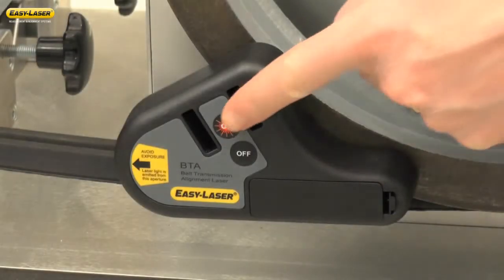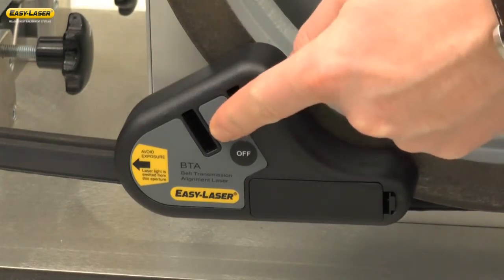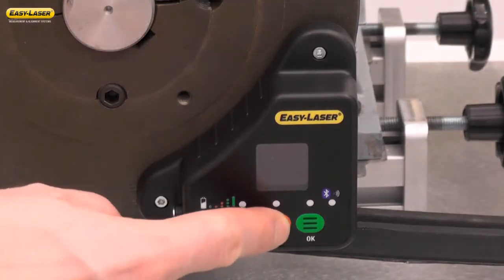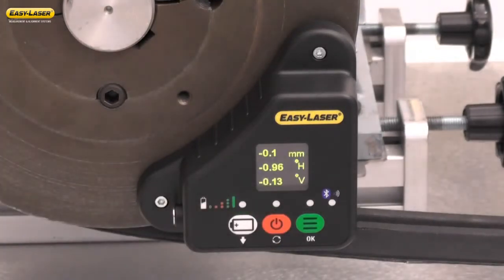Turn the transmitter on by pushing the ON button. Turn the receiver on by pushing the ON button. As soon as the system is booted, it will immediately display the offset, the horizontal angle and the vertical angle.